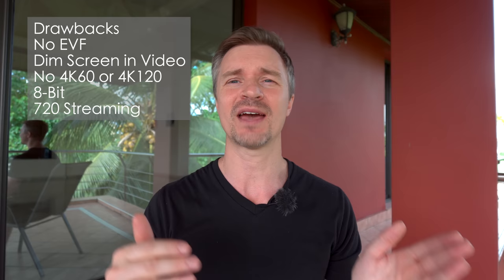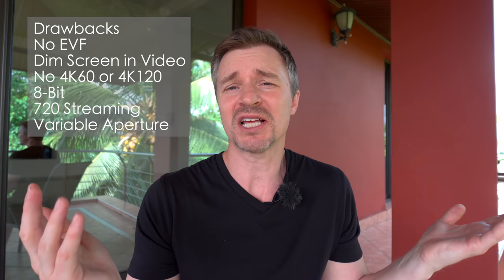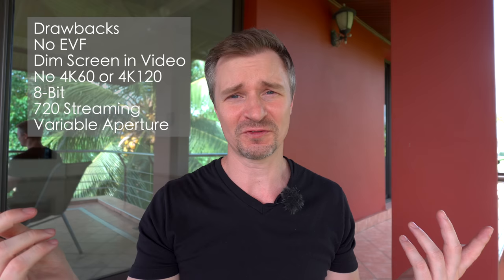You can still use the micro HDMI port as per usual with cameras, but it would have been nice for plug-and-play like the ZV-E1. The variable aperture is also a drawback — once you hit about 35mm and up you're at f4, so if you're zooming to 50mm you're going to be at f4 and you won't get a ton of background separation, especially with a one-inch sensor. But that is it for the negatives — the pros far outweigh the cons, and this is the best travel camera I have ever used.